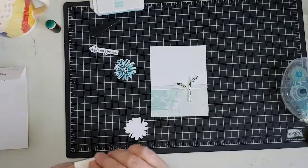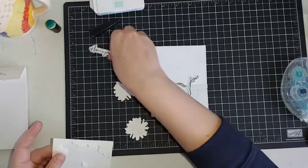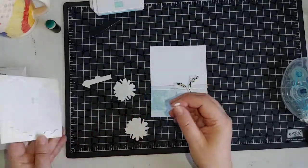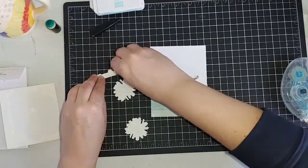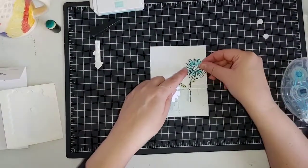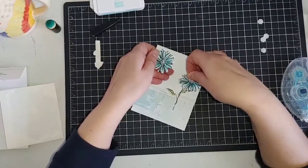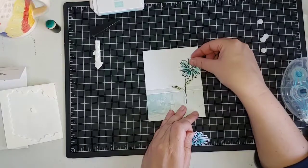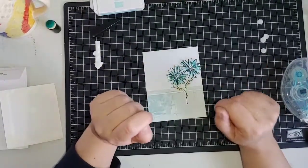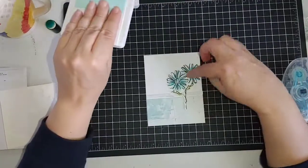We're going to use some dimensionals on the back of our flowers, and I'm also going to add dimensionals to the back of the sentiment. Set things gently until you have them laid out where you want them, then firmly put in place. You could substitute the Color and Contour bundle flowers for the Flowers and Friendship bundle, which comes with a punch if you don't have a die cutting machine. You could also use the Timeless Tulips dies, or the peony — this would look really nice with the large peony.